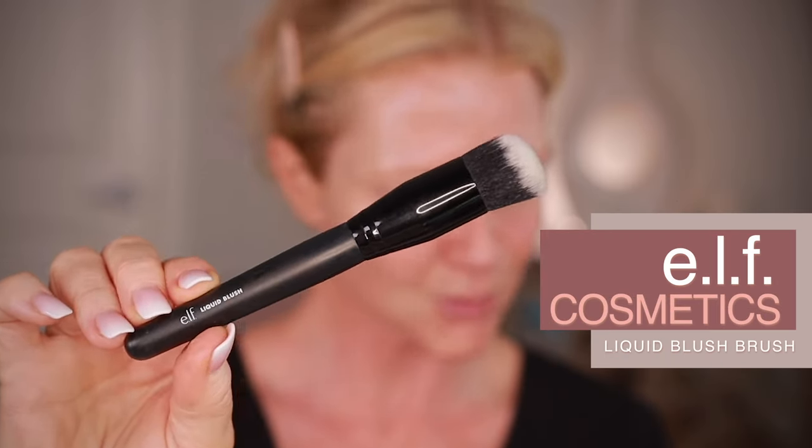Let's see — that looks very gold. Let's see if I can boost my color up like this. Why am I putting it on the back of my neck? I'm wearing a white top tonight, I don't want a ring around my collar. I'm going to use my e.l.f. Liquid Blush Brush. I like this brush — it's dense, it's inexpensive, and it really pushes the product in.